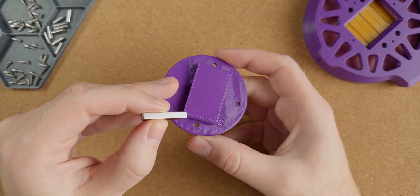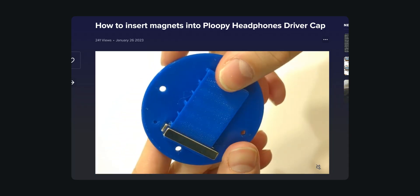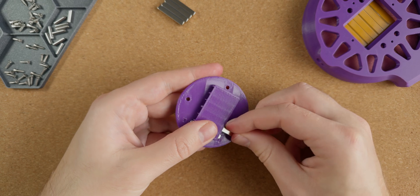Inserting the magnets has to be done in a very particular order so that we end up with the correct polarity for all the magnets. There isn't anything complicated or difficult about it unless your magnets are undersized for the 3D printed parts like mine ended up being.